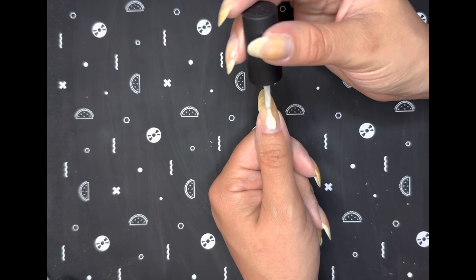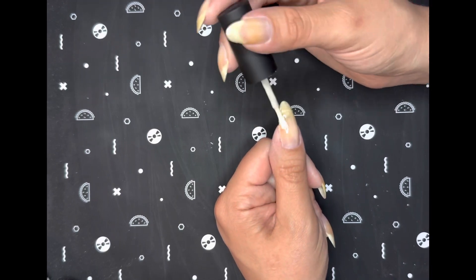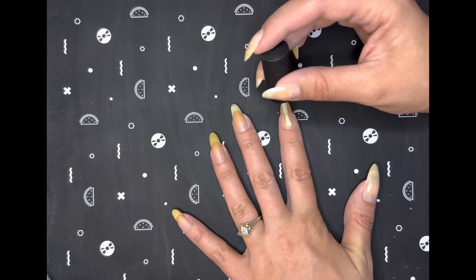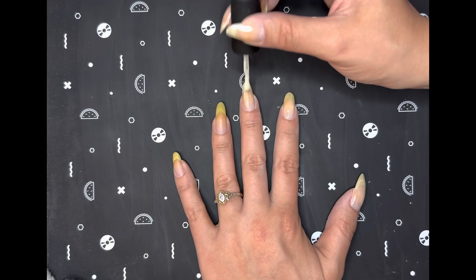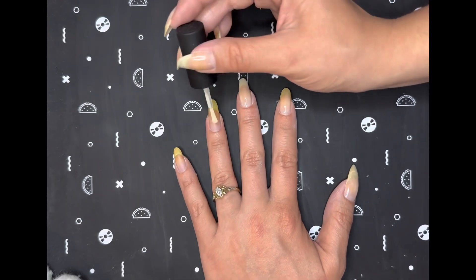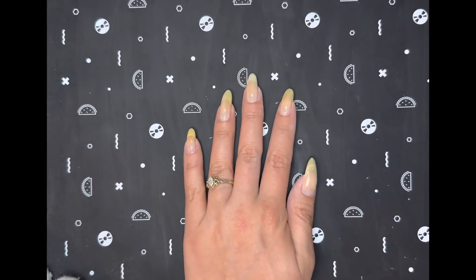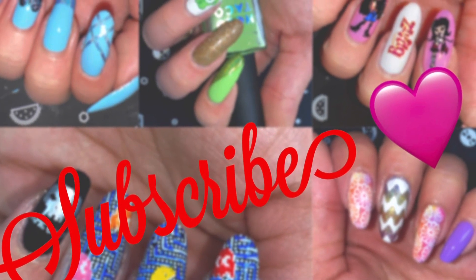After I have my nails looking how I want them to, the last thing I'm going to do is go in with the base coat so that I can start the design I plan for the week. I hope you found this video helpful on how to prep your nails before painting them, and thank you so much for watching.